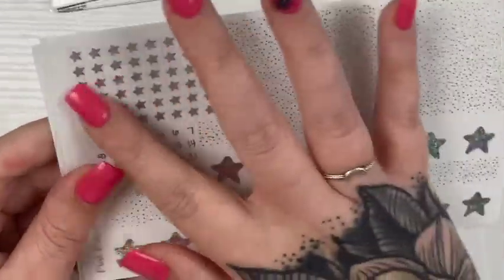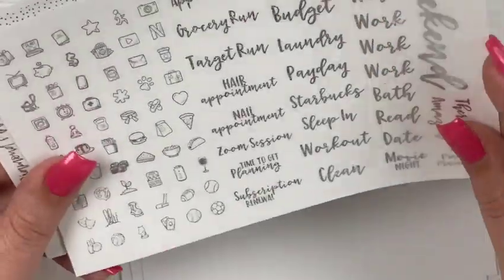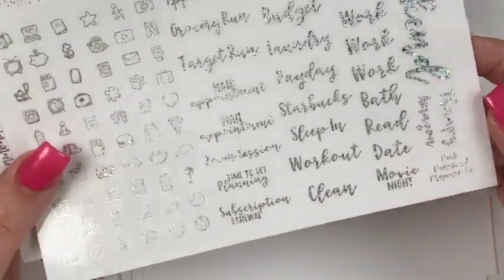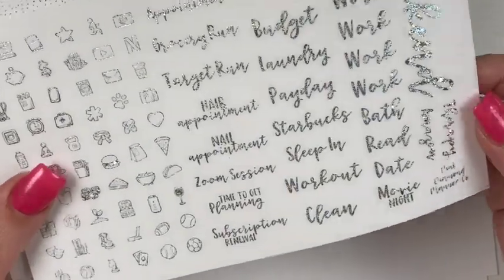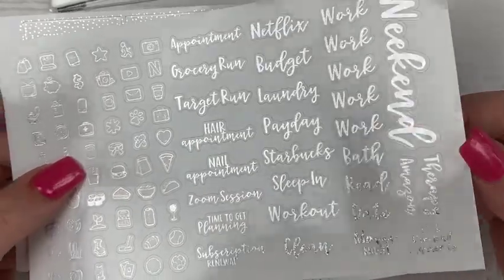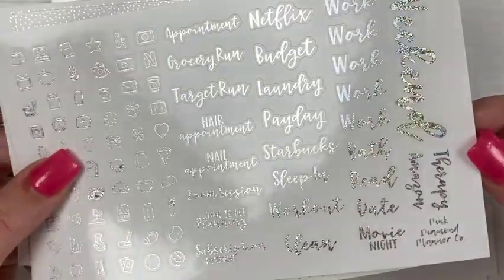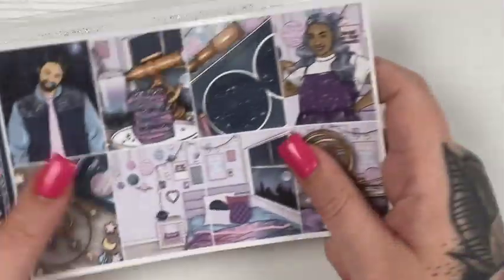More full boxes and header overlays, bottom washi, date numbers, scripts, and icons. It's got like a shift to it, but it's not like a hollow shift. And then the two sheets of the bougie boxes. That was Pink Diamond Planner Company — I absolutely love this.